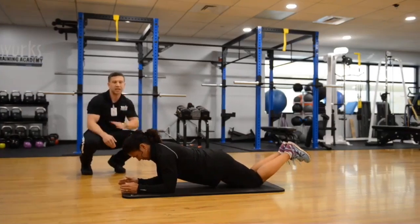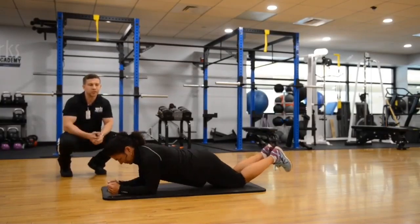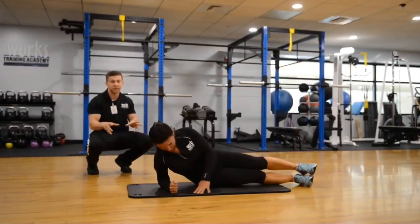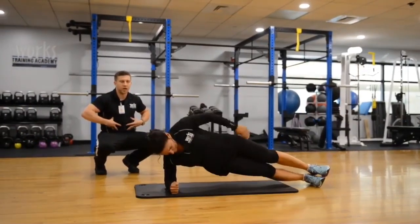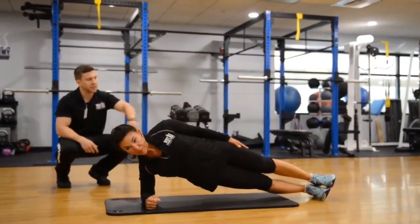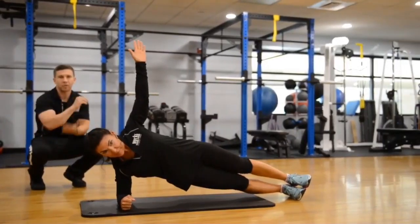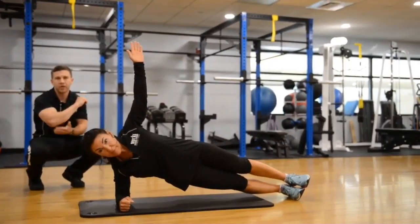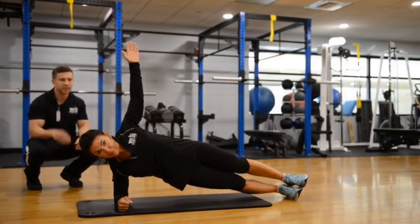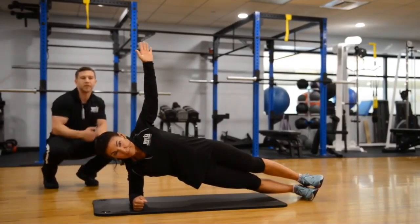Now we're going to transition to the second exercise, shifting the emphasis to those obliques in the form of our side plank. In the side plank, we want to stack our feet and evenly distribute body weight throughout the forearm. If you put all the body weight right on that elbow, it's going to create discomfort in the shoulder and elbow. Same thing here — 20 to 30 seconds, around three sets. Remember, we're trying to engage that core and feel this one in those obliques.